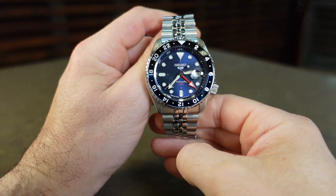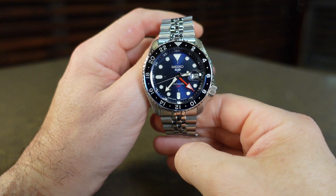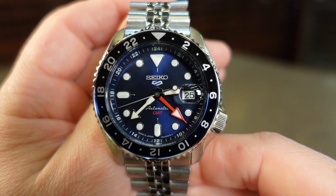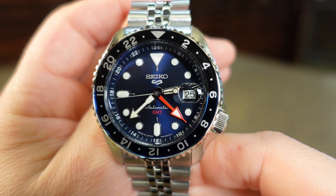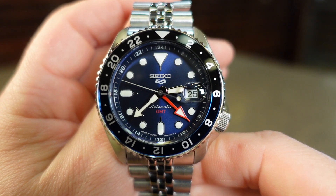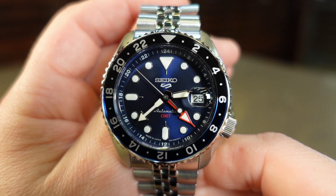Even though my personal favorite is the Orange, I feel it's quite possible that the Blue version is the most sought after of the three. With a retail price of $475, it is a great deal for a mechanical GMT style watch with this popular colorway. Now that Seiko has the blue and black combination available, it makes me question whether a Pepsi version is on the horizon.